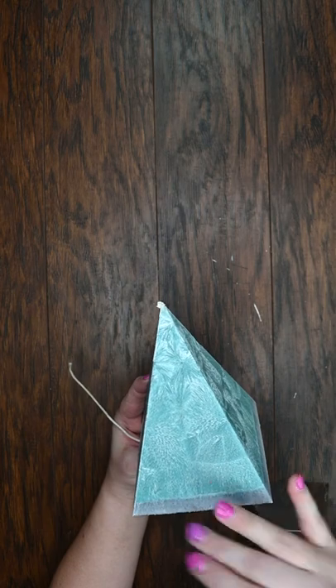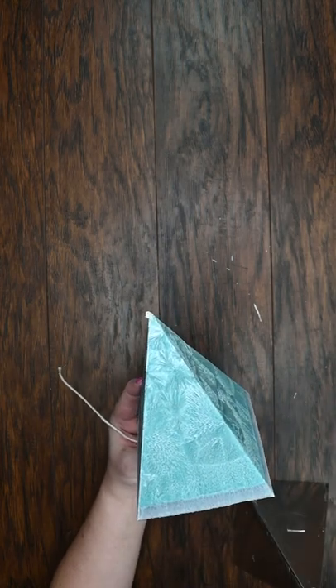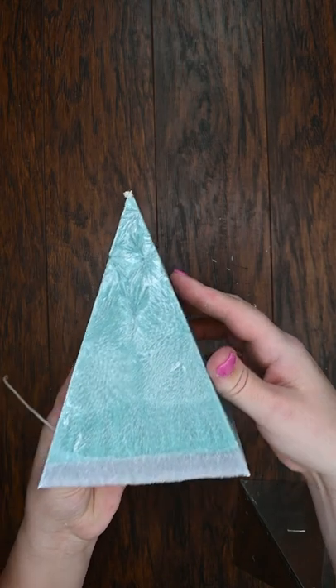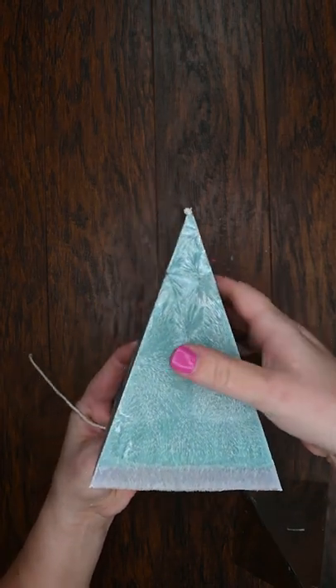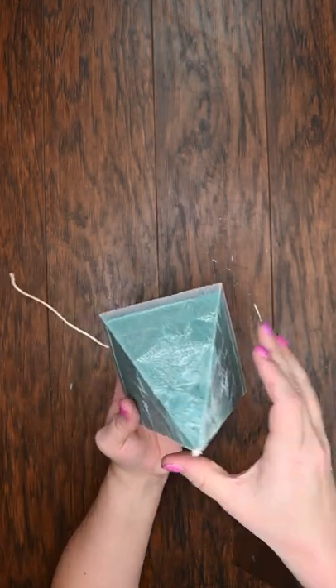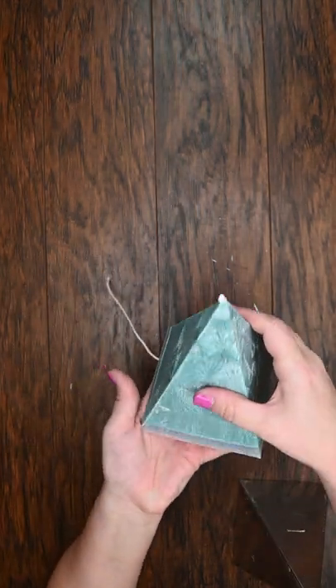It just has this beautiful feathered crystallized pattern on the outside. I don't know how well you can see that, but this is an absolutely beautiful wax to use, especially for pillars. That is it for today's Tuesday Tips and Tricks — come back next week for more!